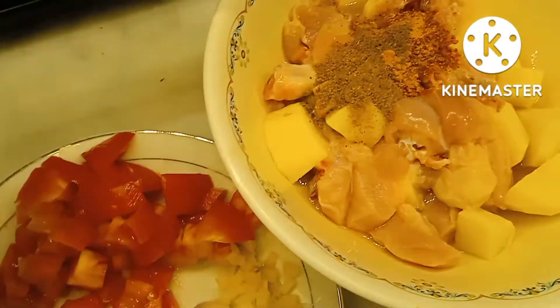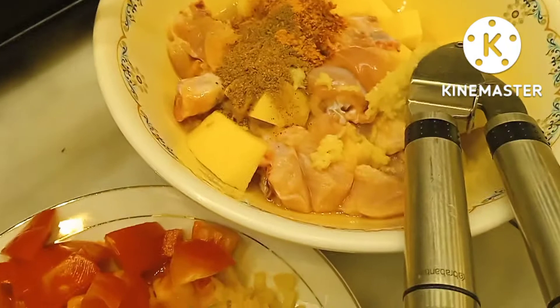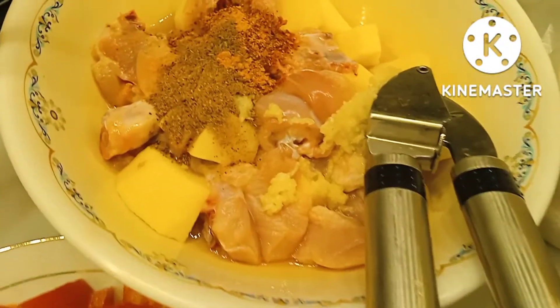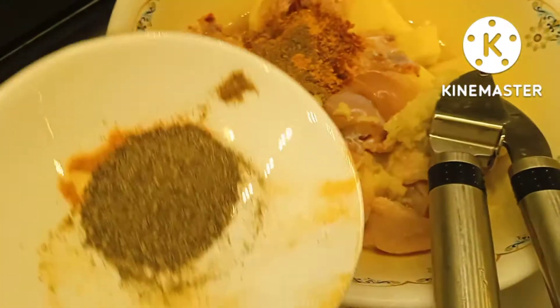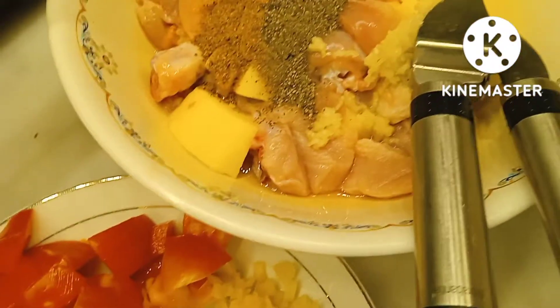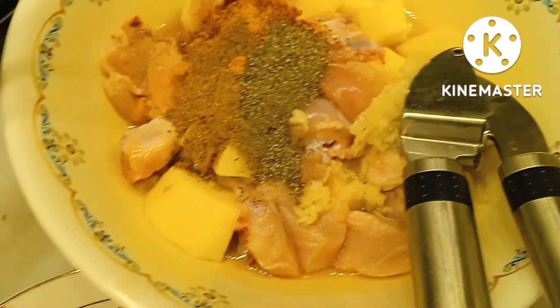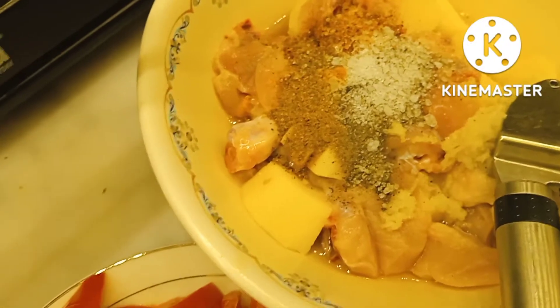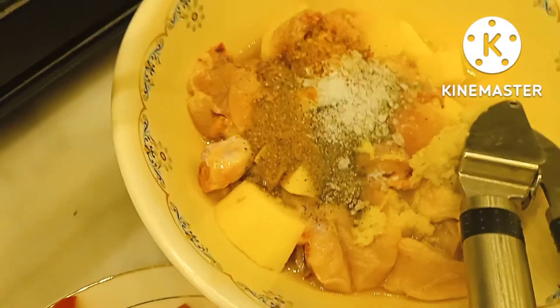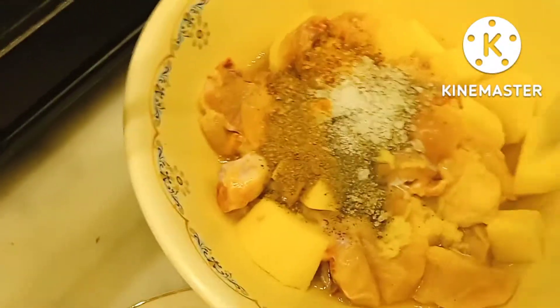We need to cut the bread on the ground and cook the bread. We need to cut the bread.